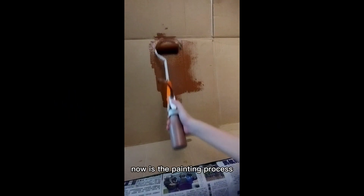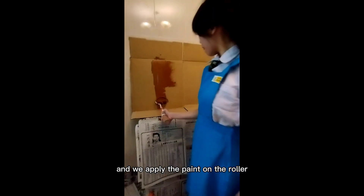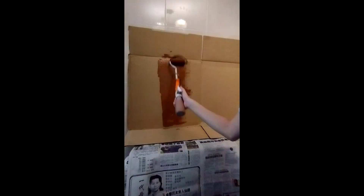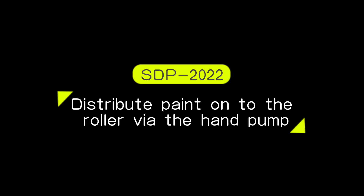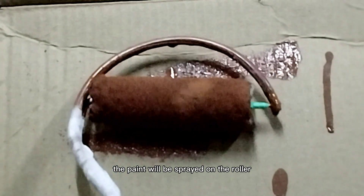Now is the painting process. We do not need to bend our back or reapply the paint on the roller — by pressing on the hand palm, the paint will be sprayed onto the roller.